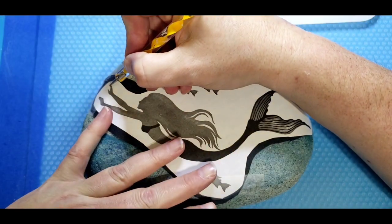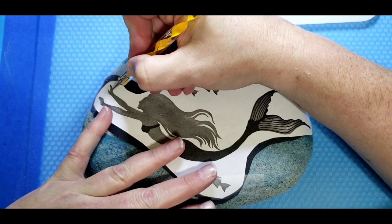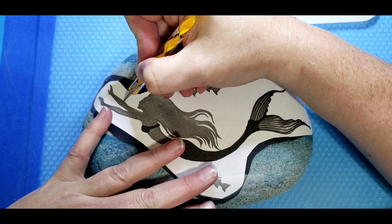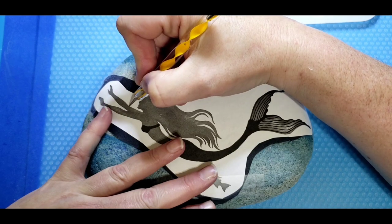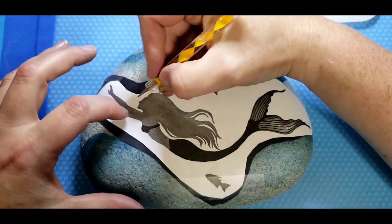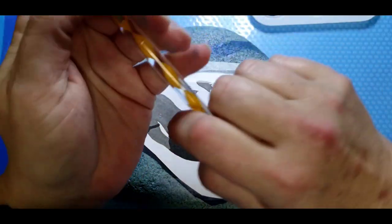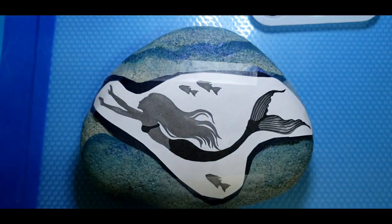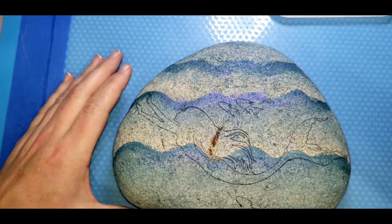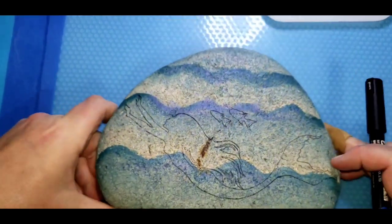I'm not going to make you guys sit here and watch me trace, but I'm going to go ahead and get started and transfer her to the rock. Be super careful around the face, eyes, nose, and mouth — it's better if you do this on a big scale because those little tiny details make the whole silhouette. When you're around that area of the face, be super detailed. Use a super pointy small stylus. I have it transferred on there through the carbon paper.